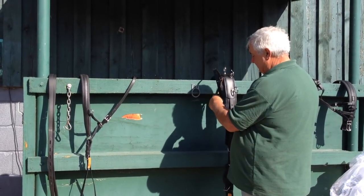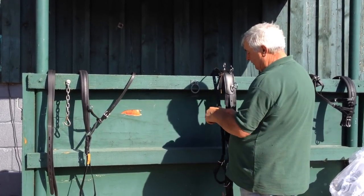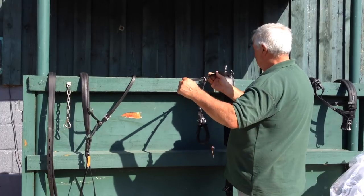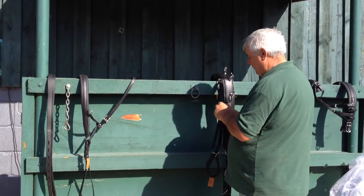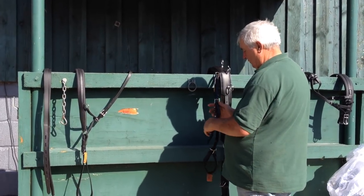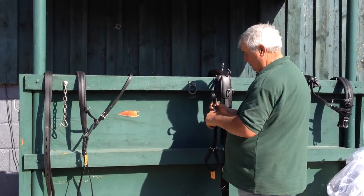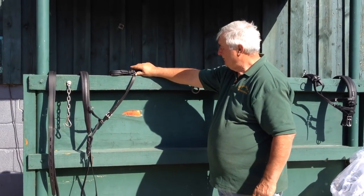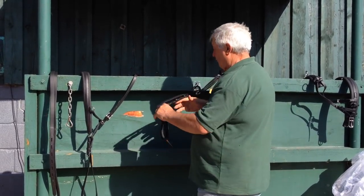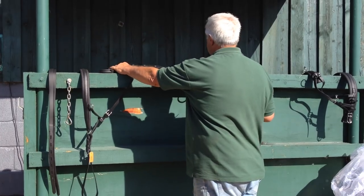Now this is a basic standard set of harness, but a good set of harness — a very popular make of harness, strong and durable. So we're putting that there. Now this is going to sit on the pony's back.